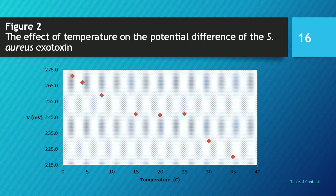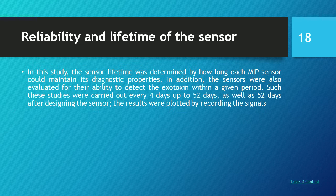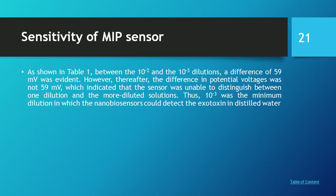There is linearity in the curve between 15 to 25°C, which is the normal temperature range for food. Sensitivity analyses were performed to assess the reliability and lifetime of the sensor. The sensitivity of the molecular imprinted sensor is shown in Table 1, between the 10⁻² and 10⁻³ dilutions, where a difference of 59 millivolts was evident.